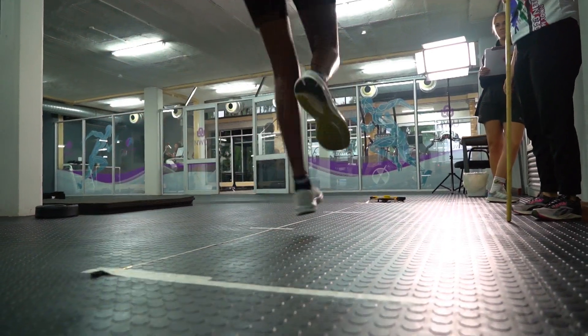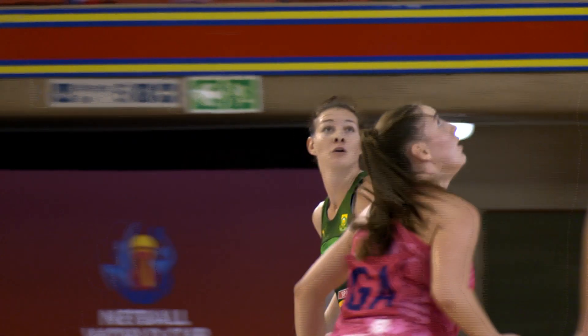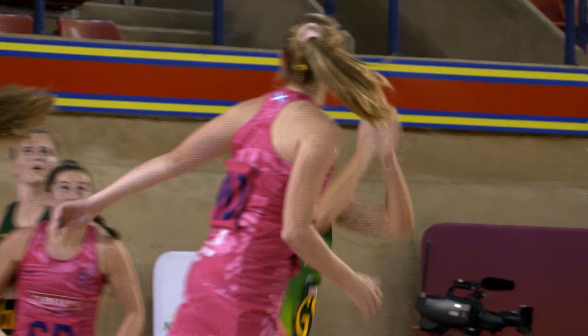Knee alignment, ankle alignment when you jump and when you land is also very important. And if you get depth in your jump, that's because your muscles work according to a stretching and shortening cycle. So if you stretch your muscle, your muscle will be able to shorten a lot more to be able to be explosive.